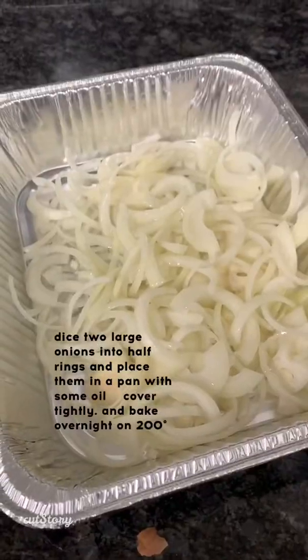Hi guys, Feige Mari here about to make yapchik with all of you. This year we have a three-day yontif, so I'm going to show you how to make it before yontif to prepare it so that you could cook it Friday on yontif to have a delicious fresh yapchik for Shabbos.